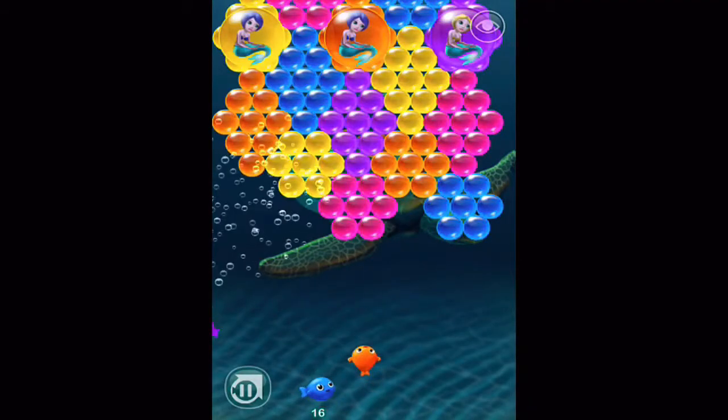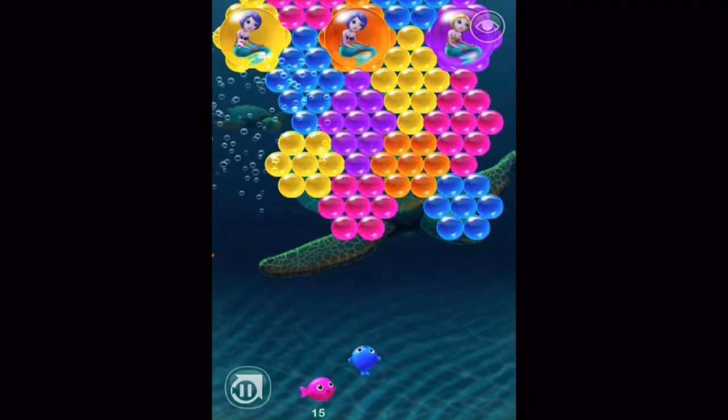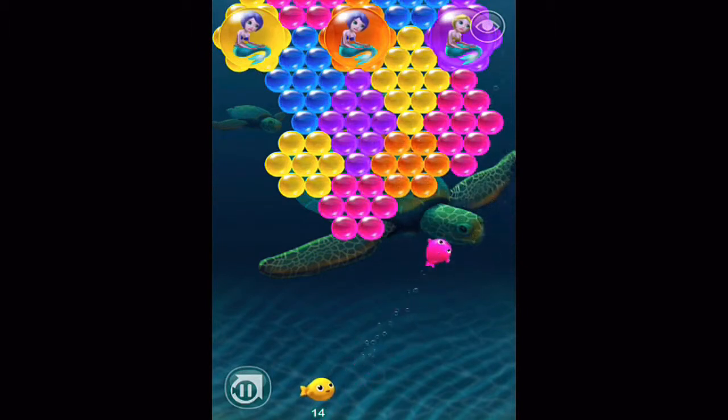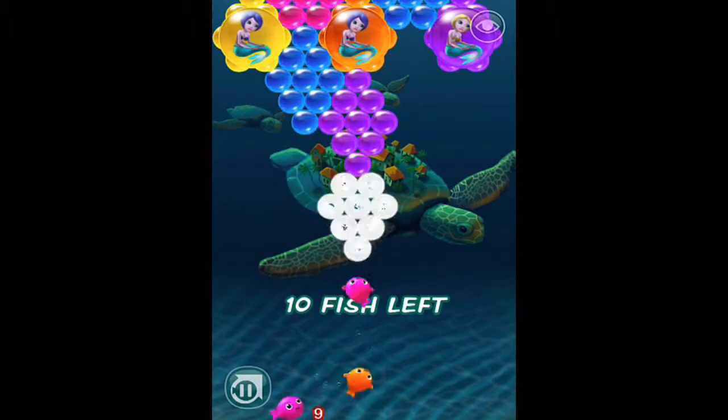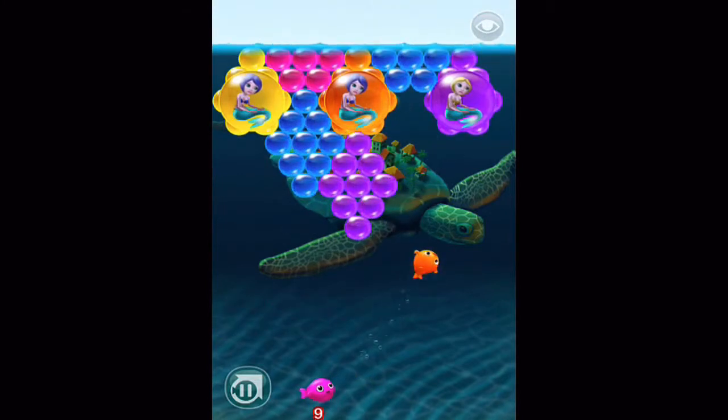Bubble Fins by iDiction is a light-hearted yet challenging game. It takes bubble popping to a whole new level. The object of the game is simple — your job is to free the mermaid through adventures in the sea. The mermaids are surrounded by bubbles and you'll need to pop all those bubbles to free the mermaid.